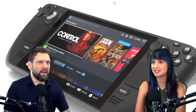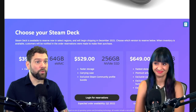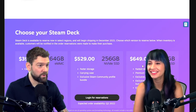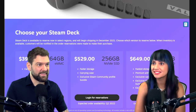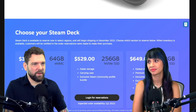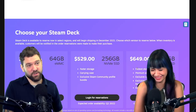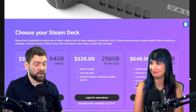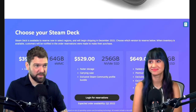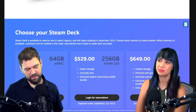How much is it? There are several different versions. Oh, three different versions — each with different storage capacity. I like the one for $399: it includes a carry case. Then there's an exclusive virtual keyboard theme, anti-glare etched glass, and the fastest storage — that's really the selling point. It'll have 512 gigs. The base has 64 gigs, so you're going to have to delete and reinstall games, and some games you won't be able to play at all — unless it has expandable storage.